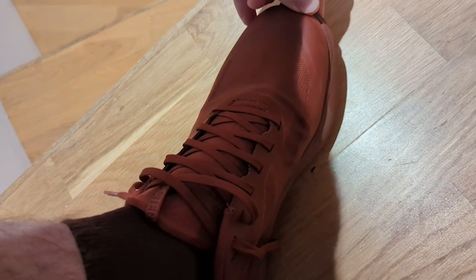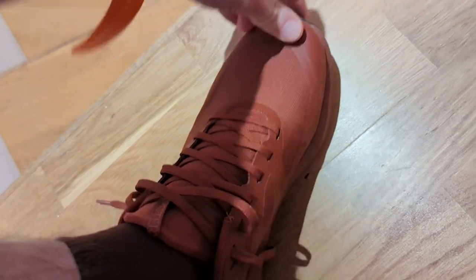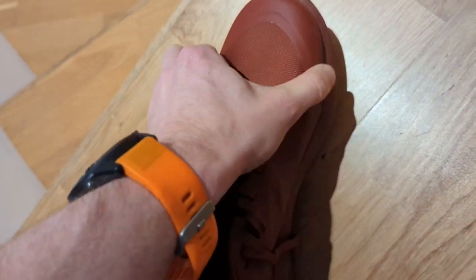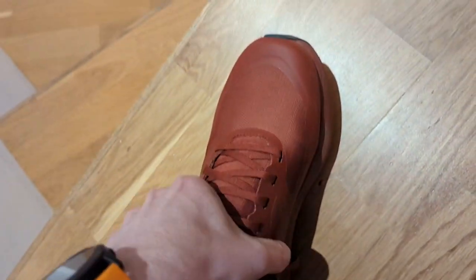A little bit on the fit. I'm a size 8 and they feel true to size, but my big toe on one shoe is rubbing against the end of the shoe a very tiny amount. It's not causing a major issue but I can feel it, which would suggest you may need to size up. I don't have particularly big feet — I'm just under a size 8. Aside from that they're very comfortable, with plenty of room in the toe box, lots of wiggle room, and they feel quite supportive but not tight like some trail shoes.